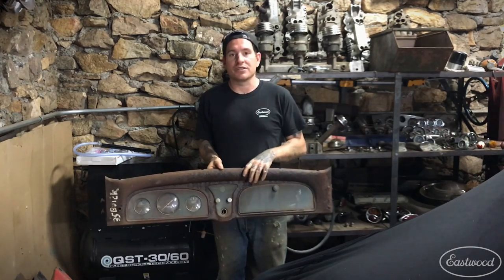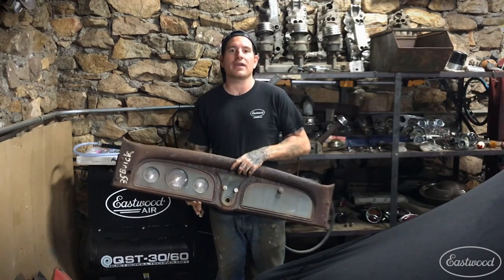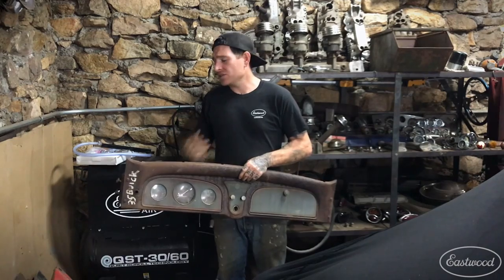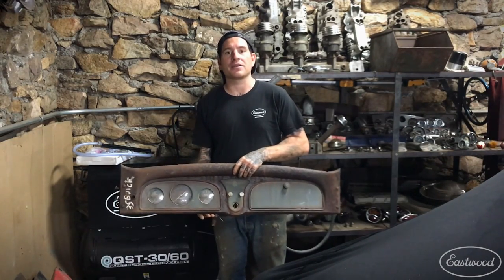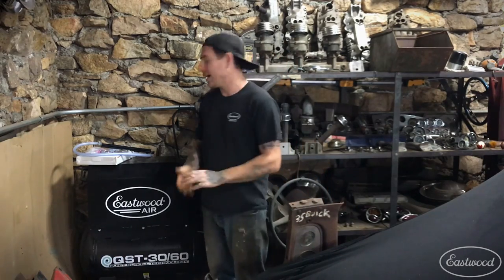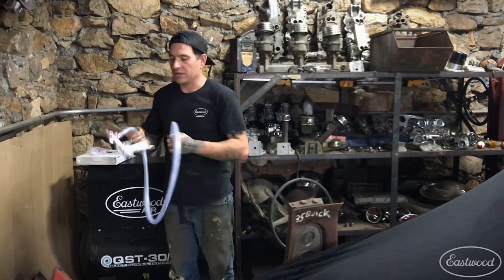Unfortunately, after I got this home I realized it doesn't quite fit into my Eastwood big stand-up blasting cabinet — just a little too big. And even if it did fit, it'd probably be kind of awkward to spin it around in the blast cabinet. So what I'm going to do is take this and give it a quick little blast to get all this rust off the dash.